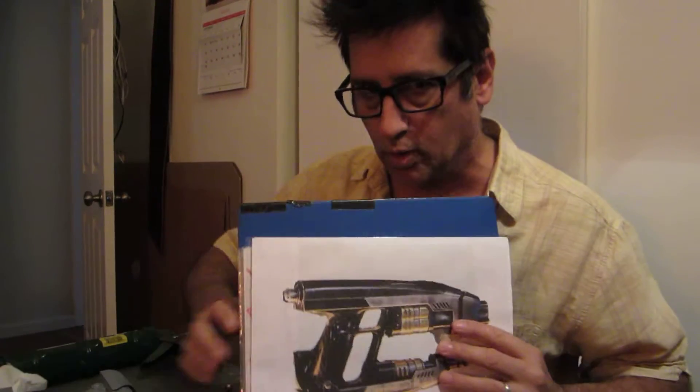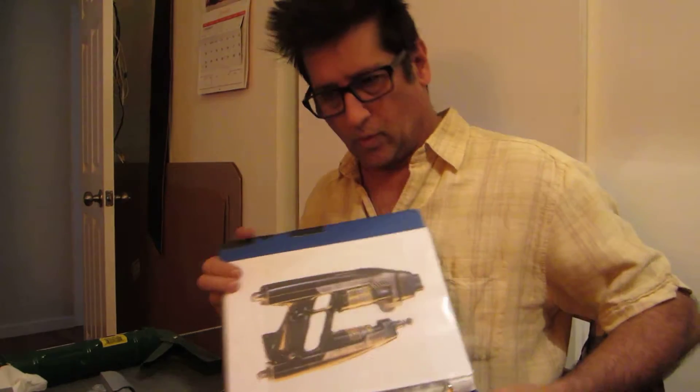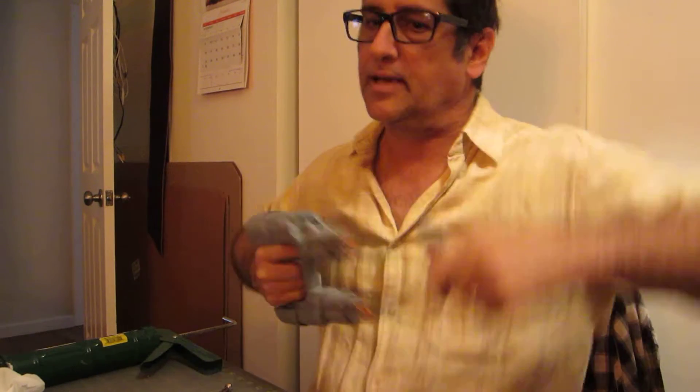Anybody worth their weight in crafting stuff knows that when you're trying to make something, you want reference material. Before you start, you go on the internet and find all the pictures you can and get familiarized with what you're working on. This is an element gun, as referred to in the Marvel comic world, or as you may know it, a quad blaster. You may notice it's no longer orange — I painted it.